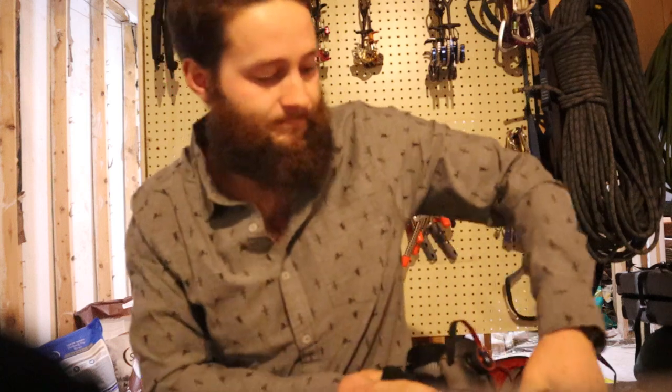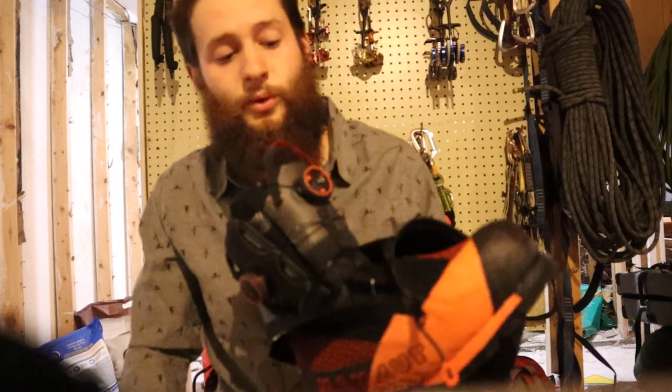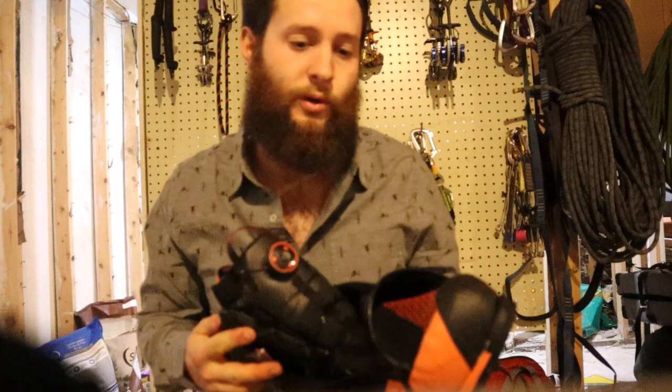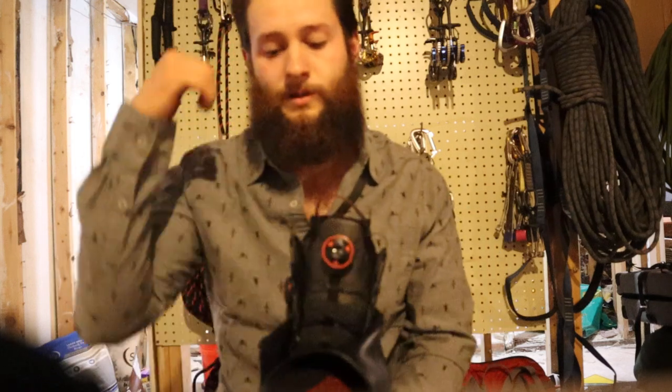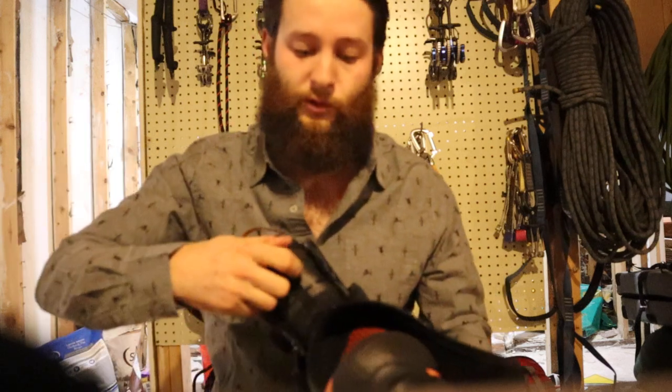But I think we can all trust the boa system now. In my use today — probably because it was a brand new boot — I had to tighten it a few times, and it's super easy to tighten. You just zip it up, zip it down, click it in, give it a few cranks and it's perfect. I really like the boa system on a boot like this.